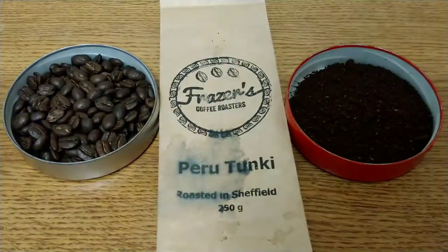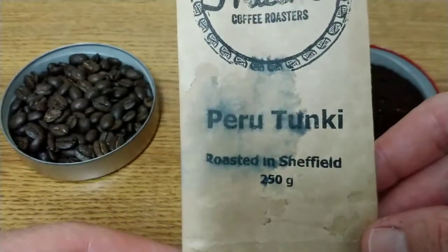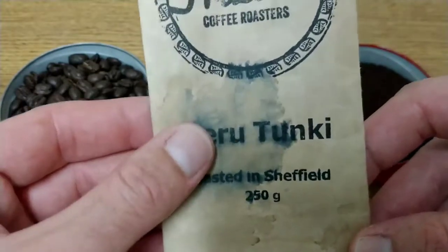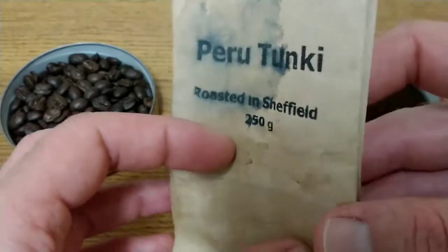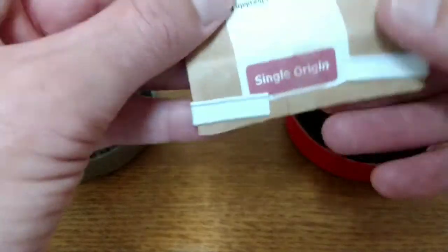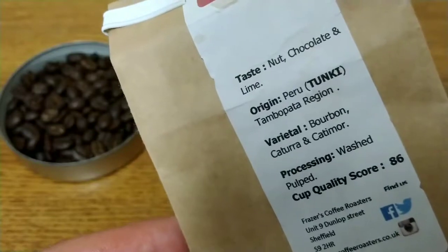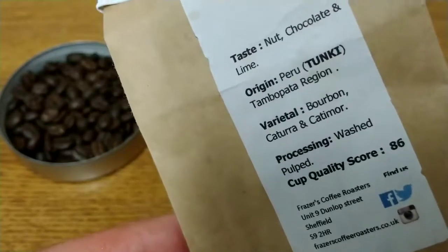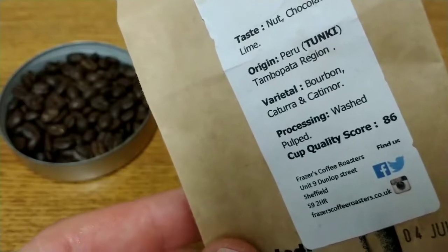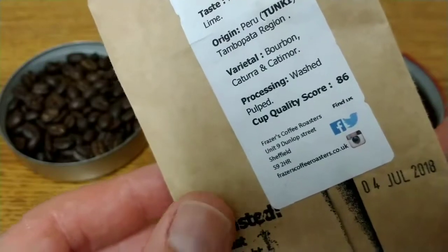Thanks to Fraser and let's take a look at the pack. There was slight leakage from a cold brew onto the pack during unboxing, but it didn't permeate the pack so the beans were in perfect condition when I opened them. This is a single origin coffee, and the taste notes are nut, chocolate and lime. The origin is Peru Tunki, Tambo Pata region, and the varietal is Bourbon, Caturra and Catimor.